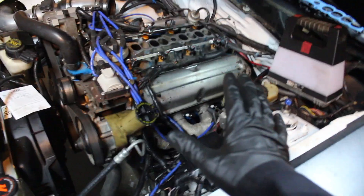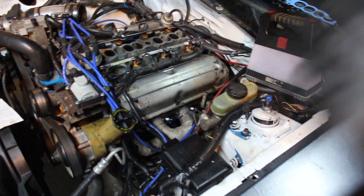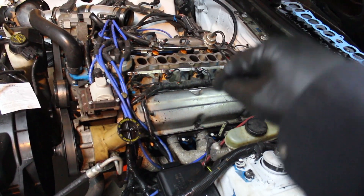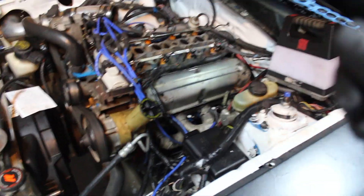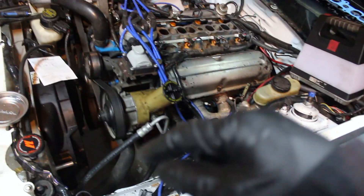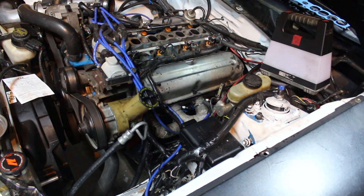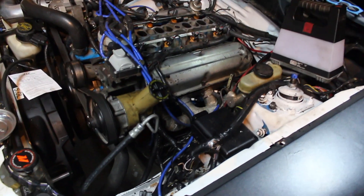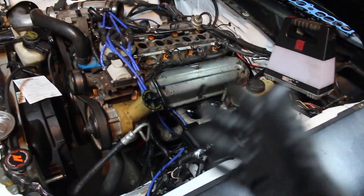I totally forgot to record — I just got super into it and got it all done. I double-checked the torques on the rockers too, so they're all good. Valve covers are on, all that's done. Now all we need to do is put the intake gasket on, bolt everything up, jack it up, drain the water, drain the oil, fill up both, and she should be ready to go. We also have to zip-tie some wires out of the way, but once that's done she is basically ready for an event.